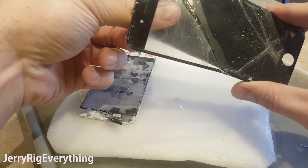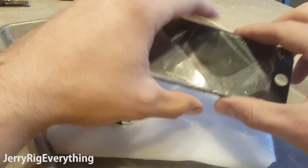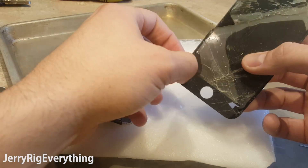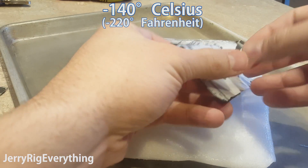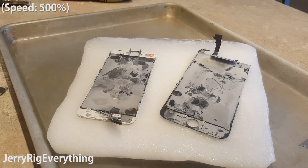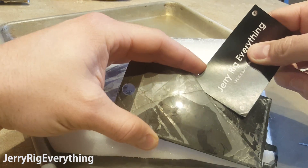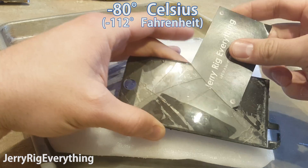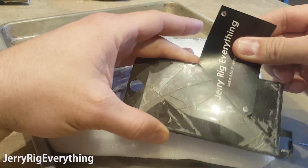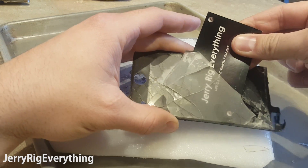I was on the phone with TechMD, another YouTube channel about a week ago, and we were talking about the new liquid nitrogen machines that can freeze off the glass. These machines can get down to about negative 140 degrees Celsius, which is incredibly cold, but they cost thousands of dollars. Dry ice, while not as cold as liquid nitrogen, does get down to about negative 80 degrees Celsius and is available at most grocery stores. So I was curious to see if it was cold enough to accomplish a glass only repair — and it was.